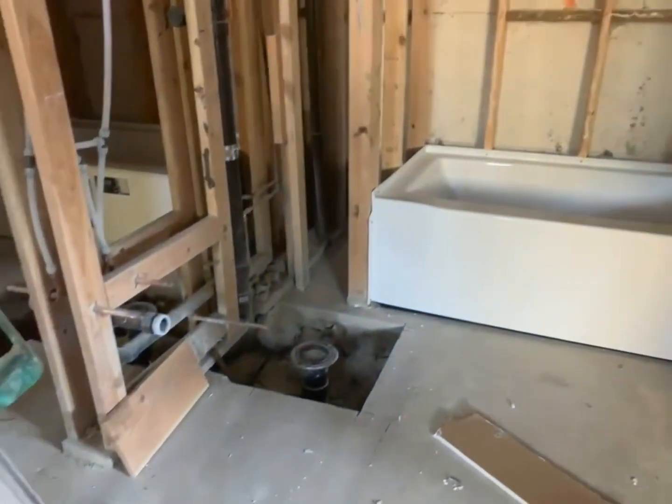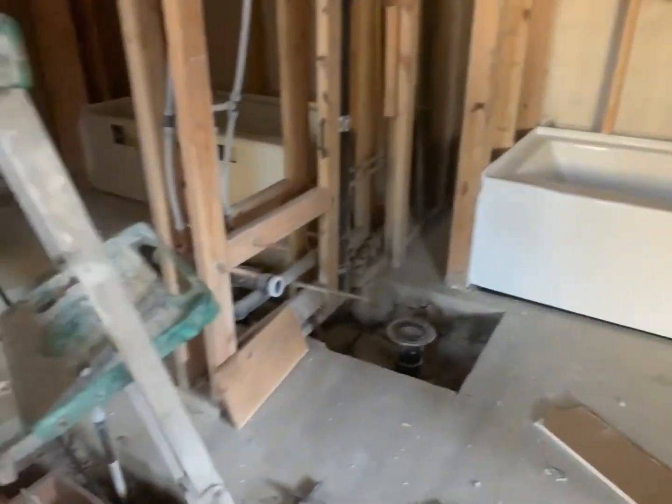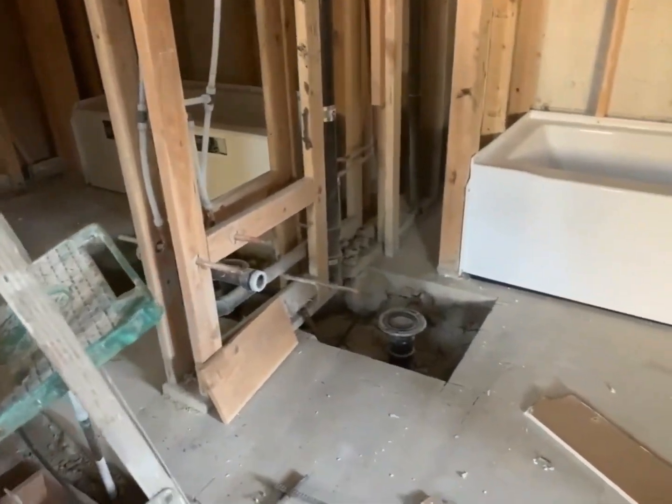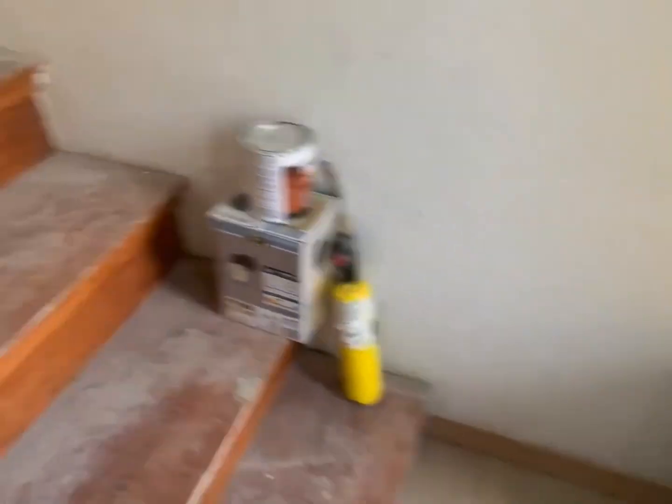Right here is the toilet area. We put the tub in and we are going to be finishing that up. If you come up here you'll see my lovely dog — she's not allowed to come downstairs when I'm working, so she has to sit up here by the door.